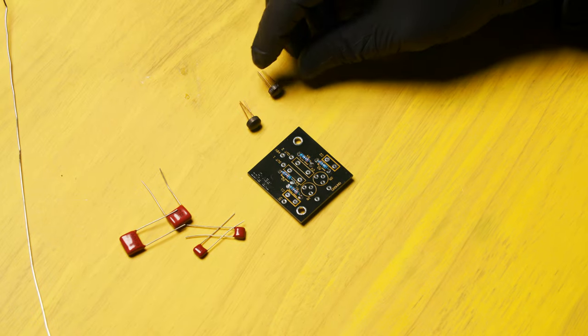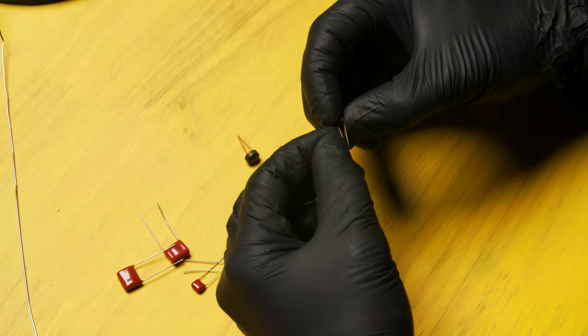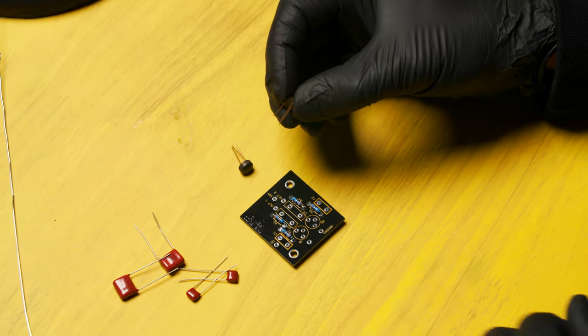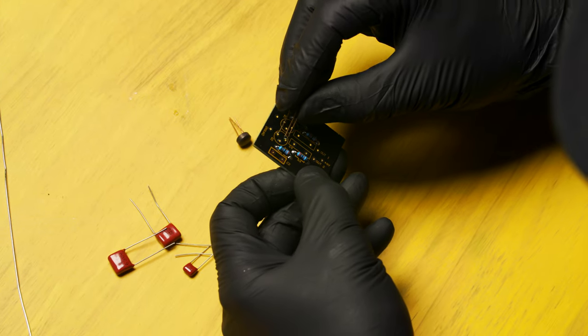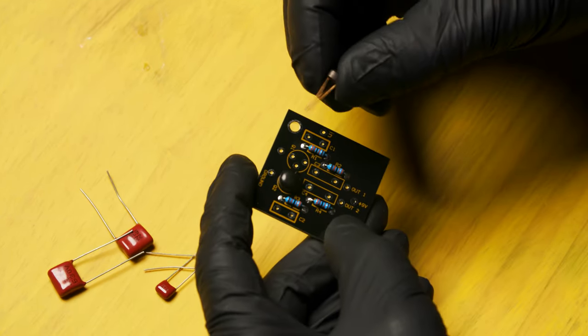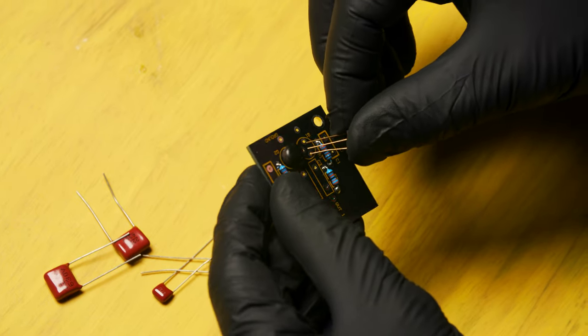Next, let's solder the transistors into the circuit board. The leads on the transistors are arranged in a triangular pattern and they only fit one way into the circuit board. Slide the transistor through. Don't worry — both transistors are the same, so you can put them in either location.